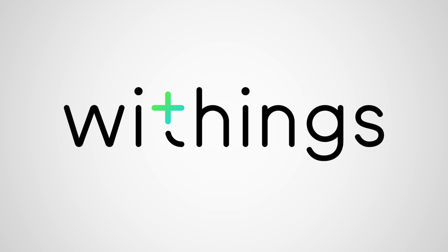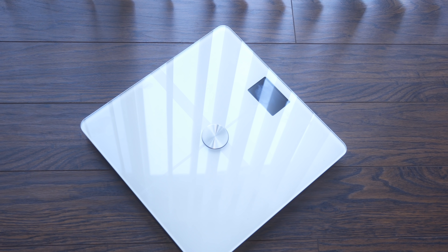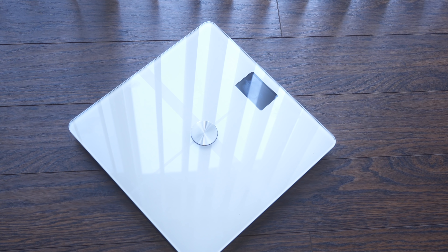Hey, what's going on guys, Kevin the Tech Ninja here, and today I'm talking to you about the Withings Body Plus Smart Wi-Fi Scale. In this video I'm gonna talk about the HealthMate app, which is the companion software for the scale. I'm gonna focus most of this video on the app because that's where a lot of the magic takes place. A big thanks to Withings for sponsoring this video and sending out the Body Plus Scale.